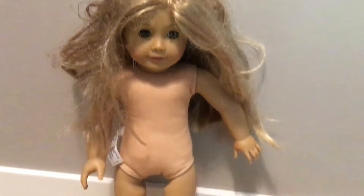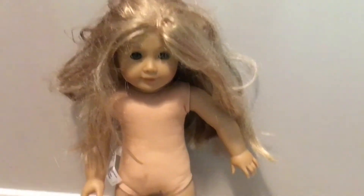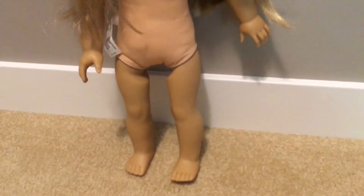So here is the doll. As you can tell, she's not in the best condition. We're mainly going to be working with her hair and maybe doing some cleaning on the limbs.